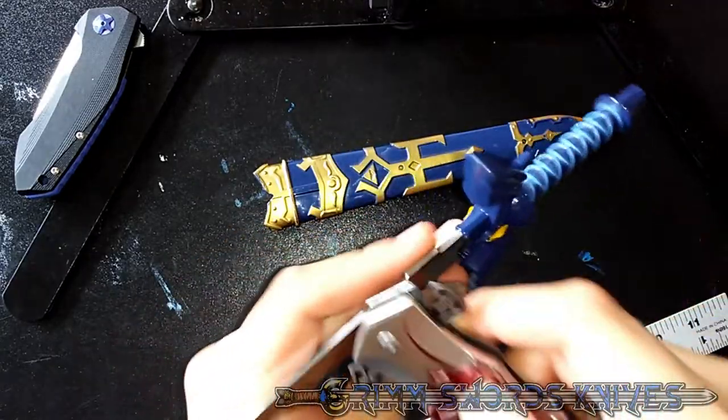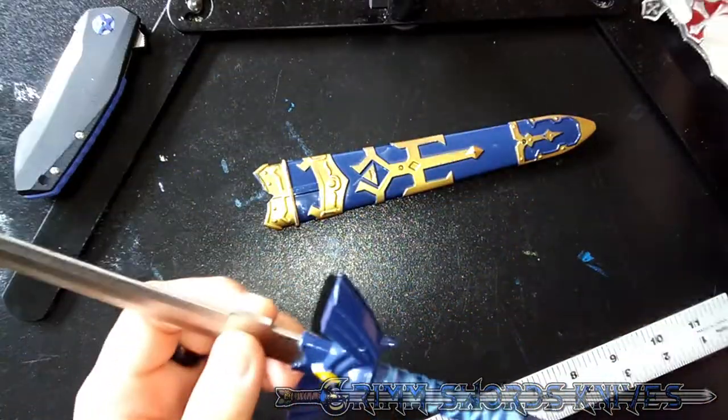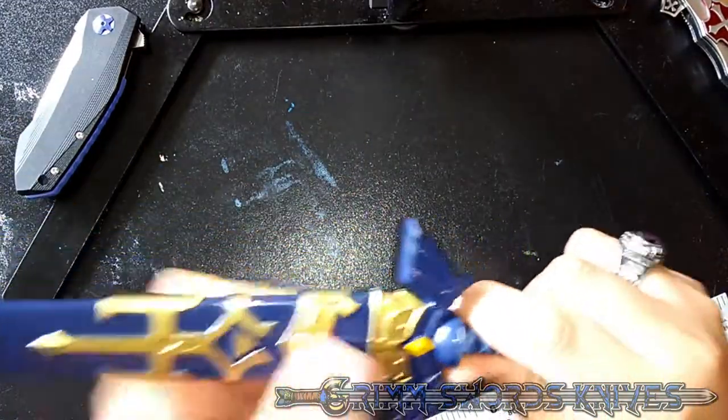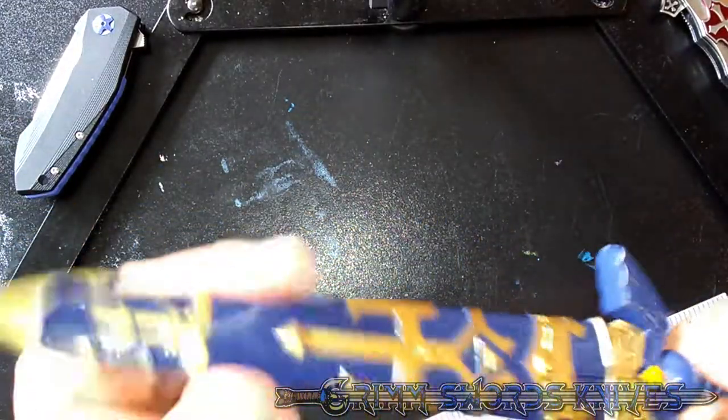I don't know how well you can tell by hearing that, but it's all steel. The sheath is plastic, but it does hold on nicely. It won't come off, but it does rattle.